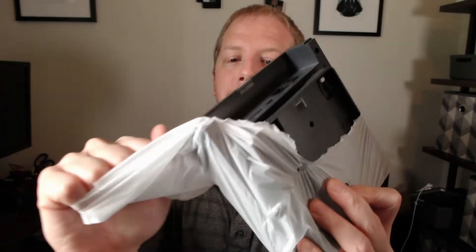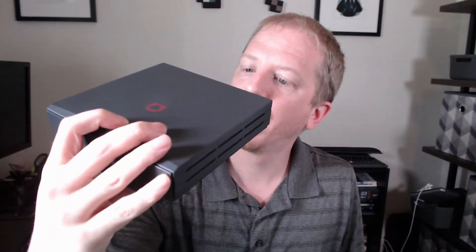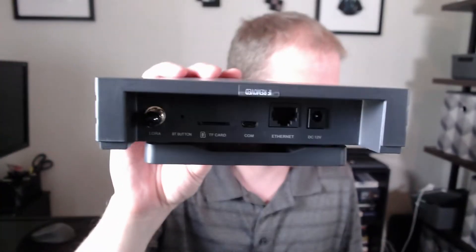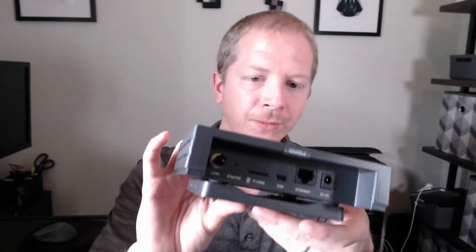Last up, we have the Bobcat miner itself. So that's the back of the miner — you've got your power in, Ethernet, USB communication, SD card, Bluetooth connection button. And then this has a cap that comes off, and that is where your other end of your antenna connects in. You can definitely hook this up with Ethernet, or you can do wireless. A lot of people say that Ethernet is a better, more stable connection; however, mine is getting better signal strength on the other side of my house, so I set up with wireless for that.